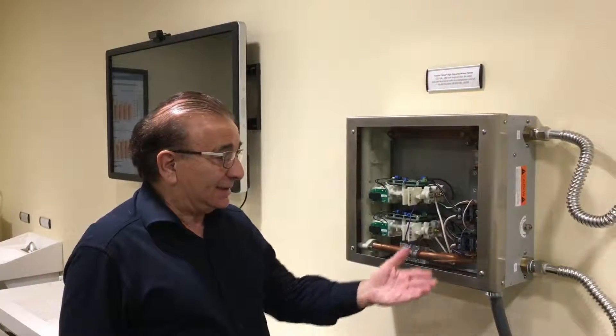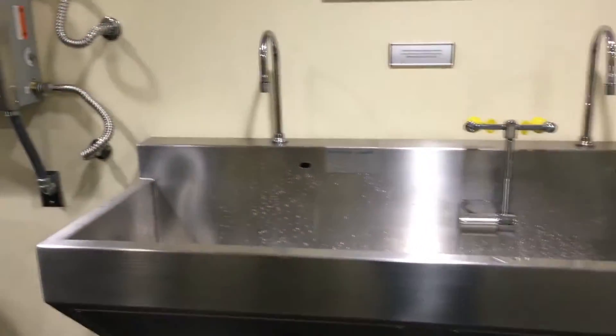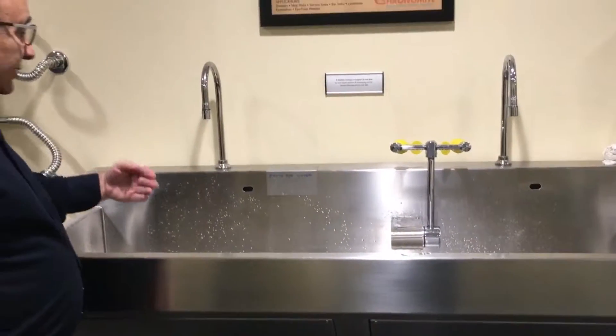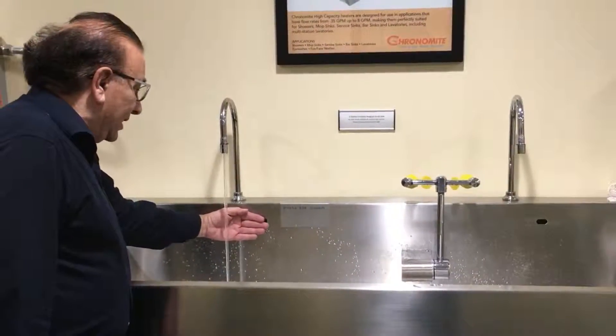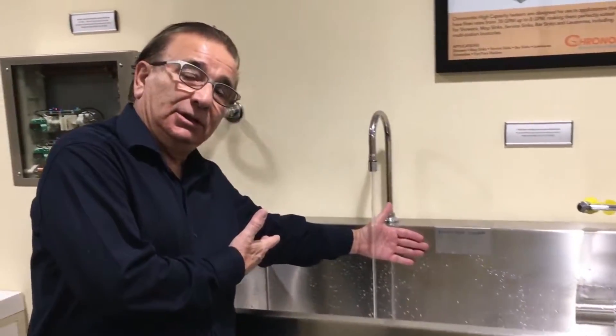What we're going to show you today is this heater hooked up to a Whitehall scrub sink. I walk over to the scrub sink — as a doctor — put my hands in, and I have a nice volume of water coming out to get the hand wash that I want.